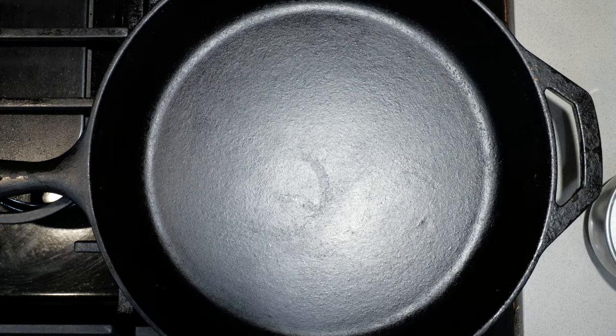Now comes my other favorite part: searing the meat. Grab yourself a cast iron skillet. Set it to high. Let that heat up a bit. Because here's the thing — the inside is already cooked. We just need to sear it. Our pan's hot enough.